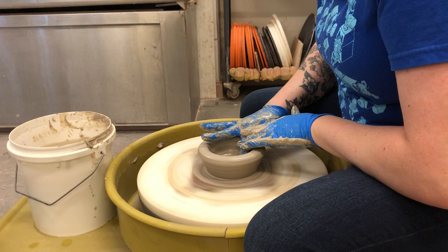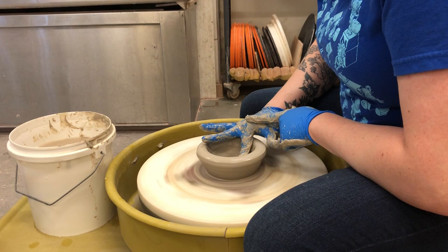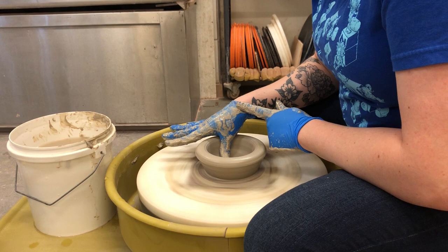I'm smoothing out that inside and compressing it, using my fingers just as flat tools. Using that flat portion of my finger to just push down gently, make that clay nice and compact. It pushes the clay molecules together, makes them nice and tight. This on the inside — using your fingers as compression, or a sponge as compression.